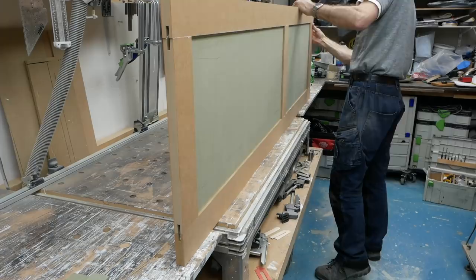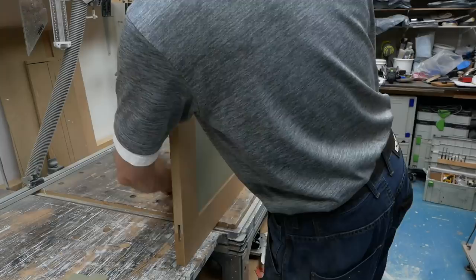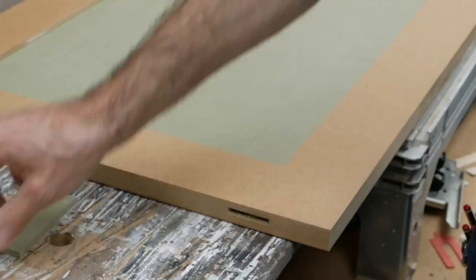These are all just glued in place with my usual Poly10 PVA, and with the door dropped flat on the bench, I can add in the loose tenons made from the same material as the panels, again just pressed home with plenty of glue.